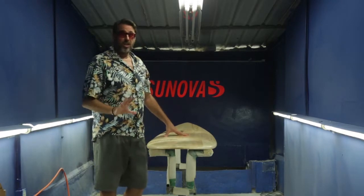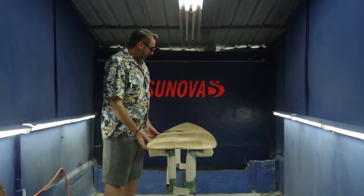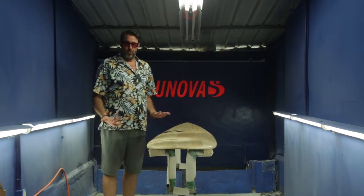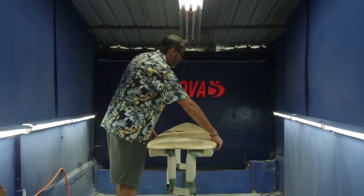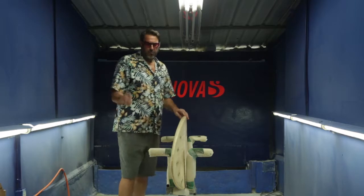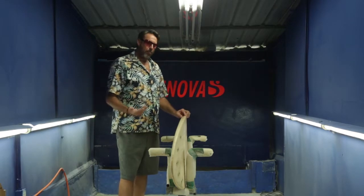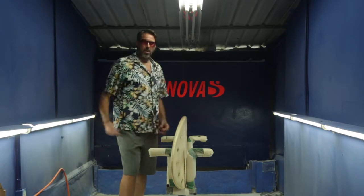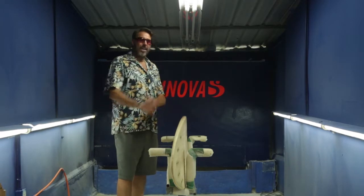This board can be surfed really tight off the tail. Of course with the area and the length of the board it gives good paddle power. On the rocker, as opposed to a flatter rocker that you'll see in a lot of eight foot boards, this has a relative amount of rocker — a performance rocker — which keeps the board nice and free and the front end nice and loose.